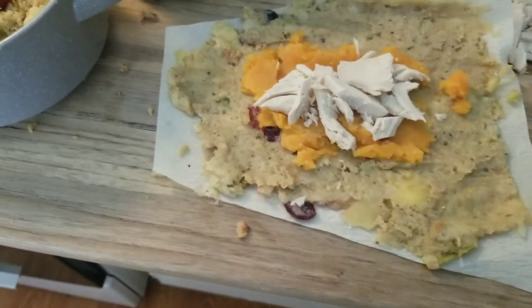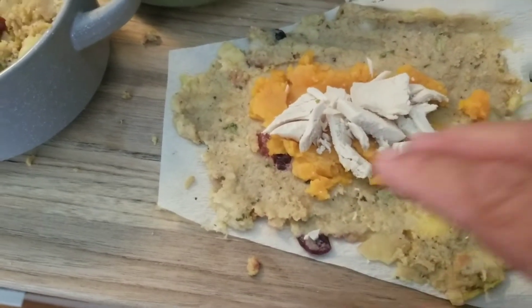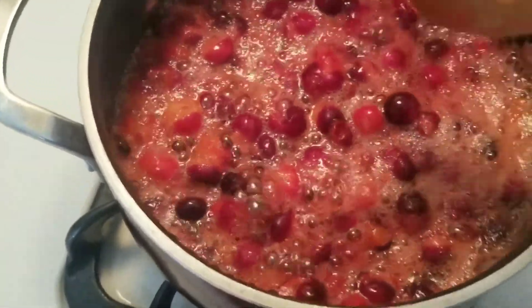The cool thing is everything just needs to be reheated, so you can put whatever seasonal ingredients you want. I'm also making some homemade cranberry sauce — it almost bubbled over!